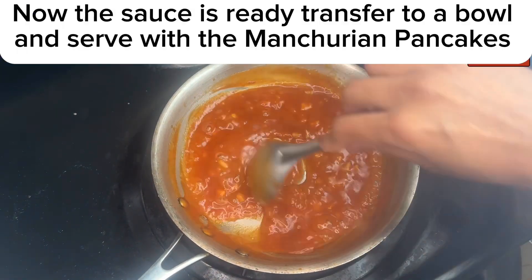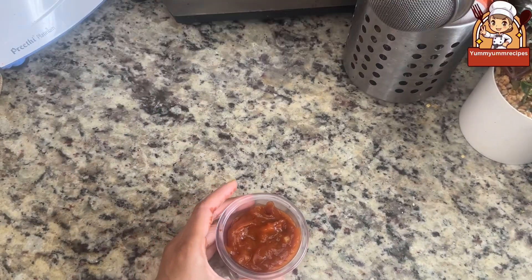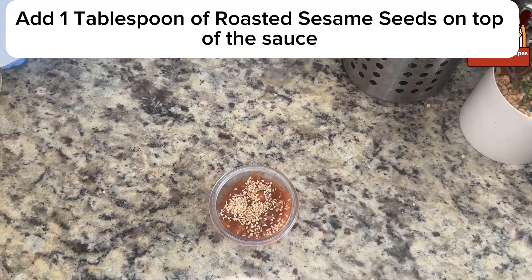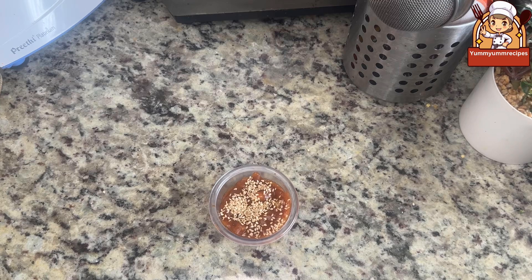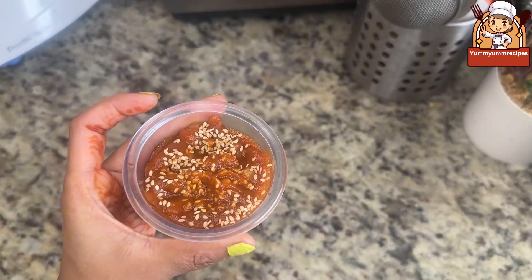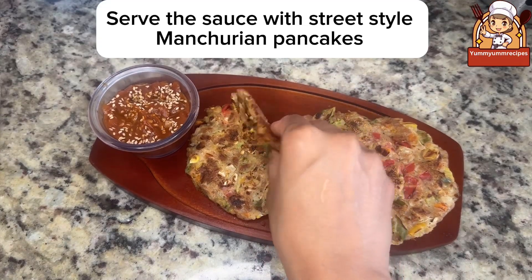Now the sauce is ready. Transfer to a bowl and serve with the Manchurian pancakes. Add 1 tablespoon of roasted sesame seeds on top of the sauce, mix a little, and serve the sauce with street-style Manchurian pancakes.